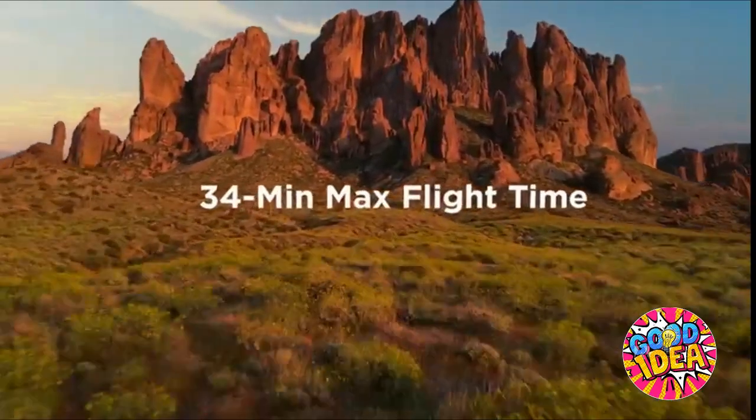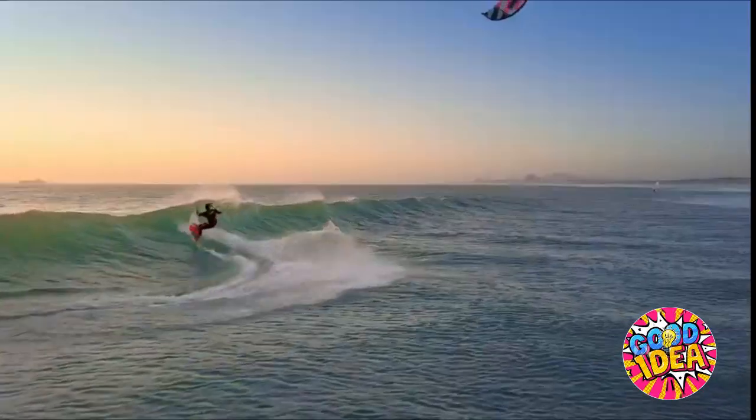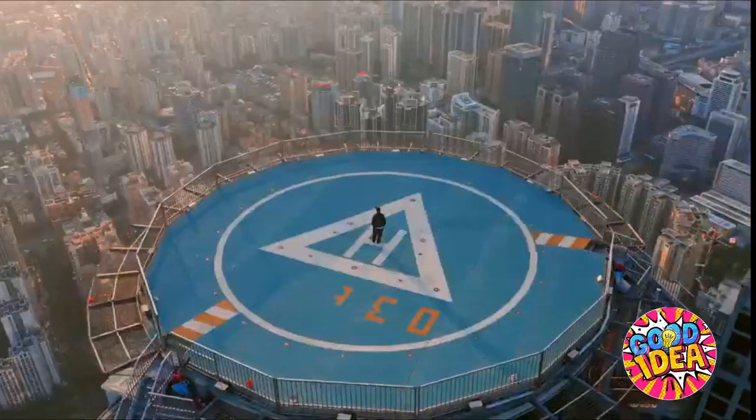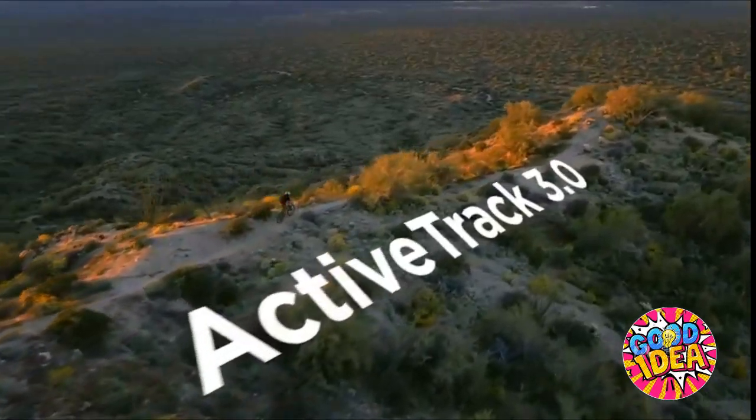How's the flight time? It's fantastic — you're looking at up to 34 minutes in the air, a new record for the Mavic series. We've added OcuSync 2.0 so you can fly longer and see clearer. And if you're not a great pilot, that's where Focus Track comes in, so you can fly like a pro.